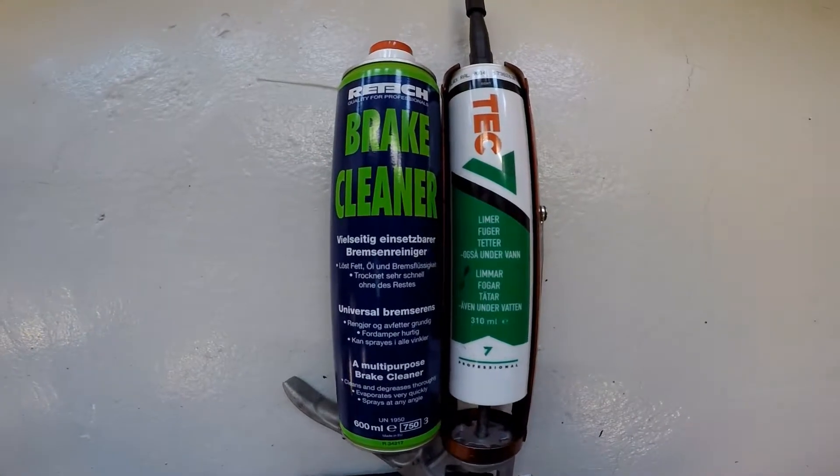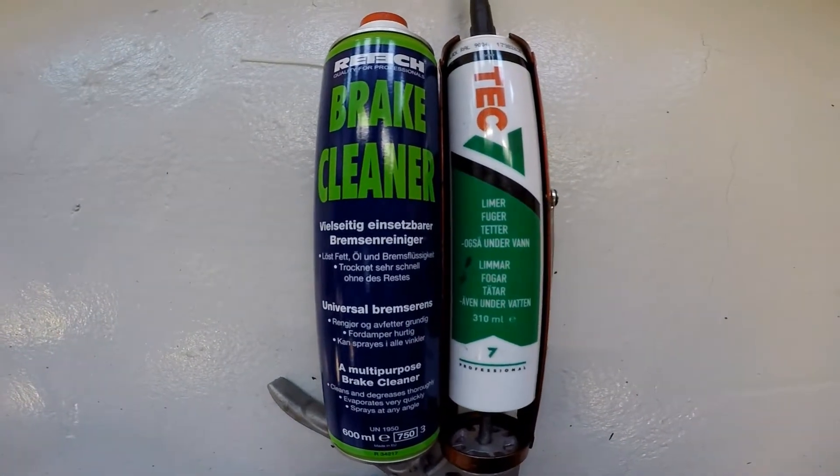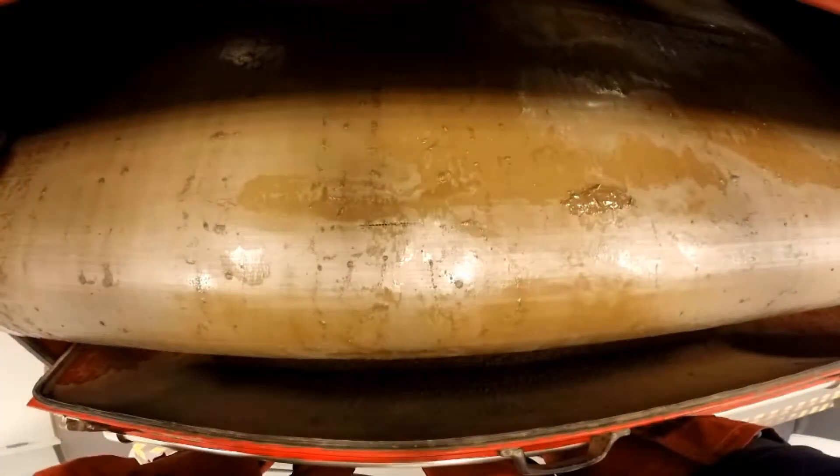Okay, how to repair a filler belt. We are going to use brake cleaner and Tech 7. Anything similar is fine.